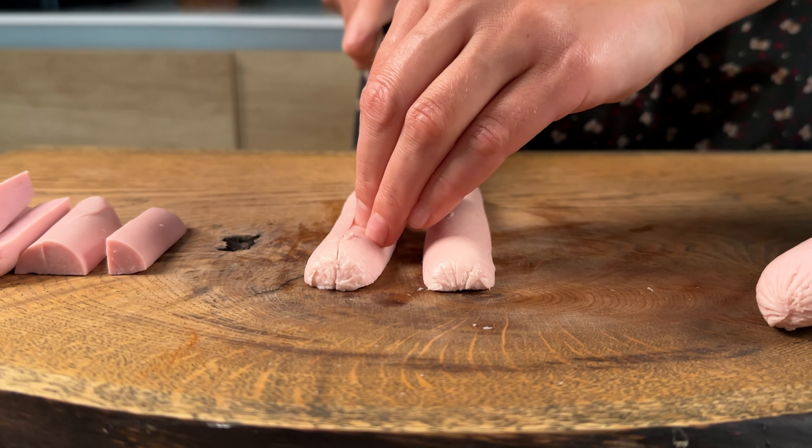I'm going to put it in a little bit. Look how it's going. I'm going to put it in a little bit.